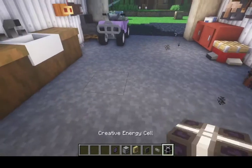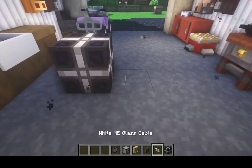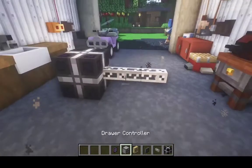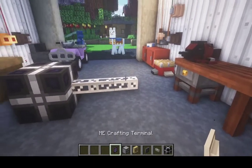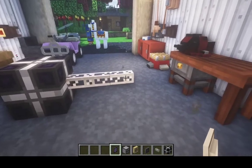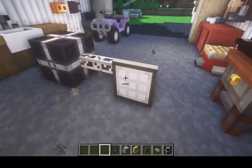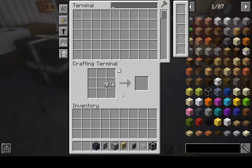First we want to place down the energy cell, and then whatever cable, wherever you're going, whatever controller. You can see the terminal — everything's there. And you can see we can't put anything inside yet.